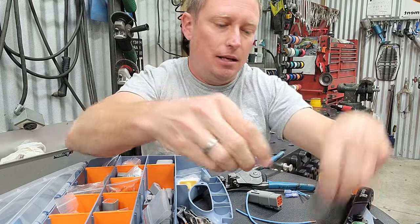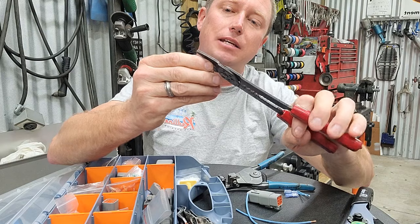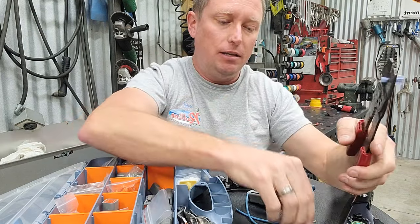And then the third problem is that these things don't lock together at all.